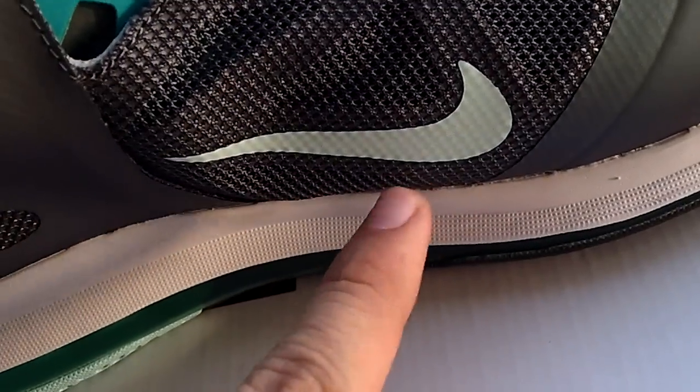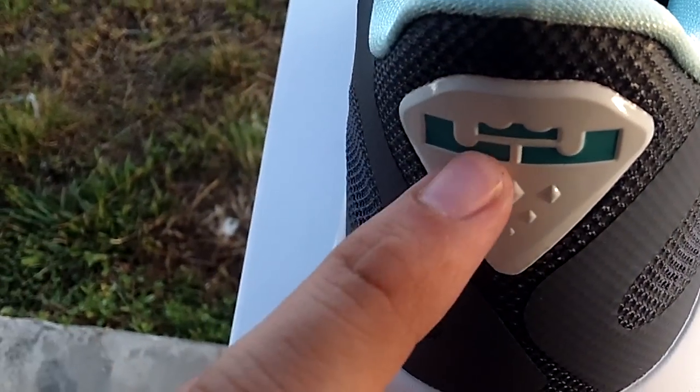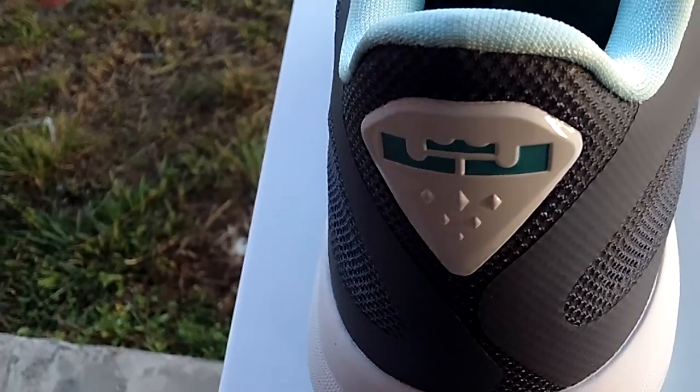Opposite side of the shoe, you got a smaller swoosh. Back of the heel, you got a little new green LeBron James logo. You got like a little diamond pattern — six little diamonds. Not sure what that means.